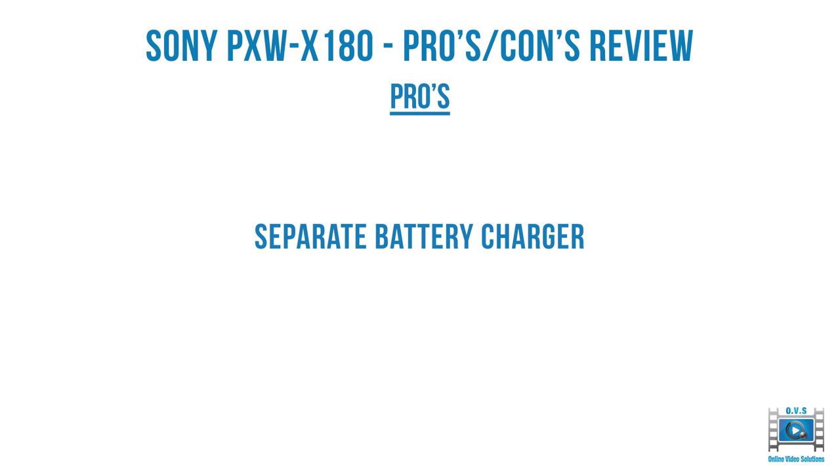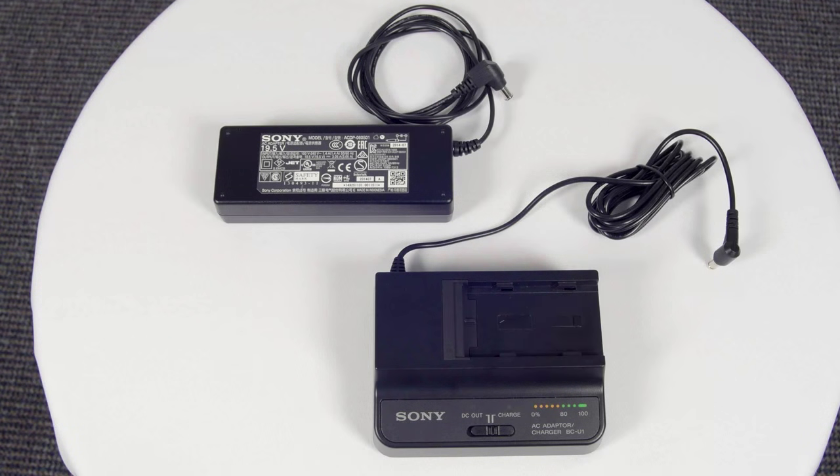The X180 also comes with a separate battery charger. Here's what comes in the box: top left is the power brick that powers the X180, and bottom right is the standard charger for the batteries that the X200, X180, and that range of cameras use. The manual says to use the power brick on the top left to power the camera, and the power charger unit at the bottom to charge the battery.